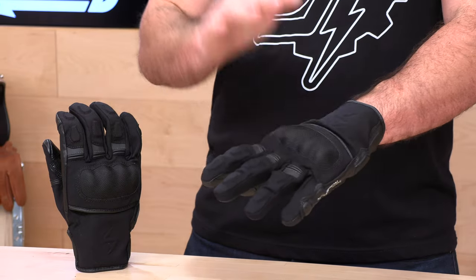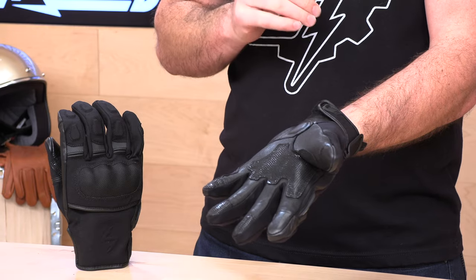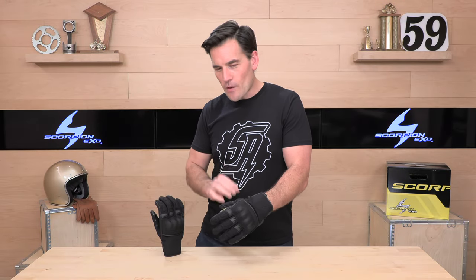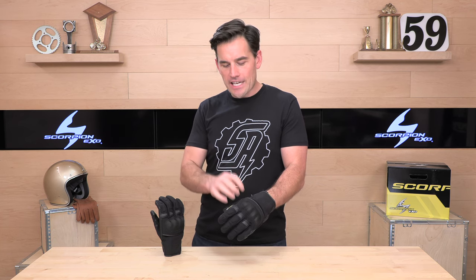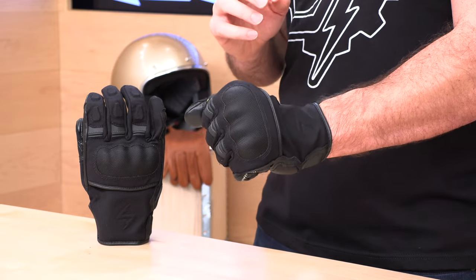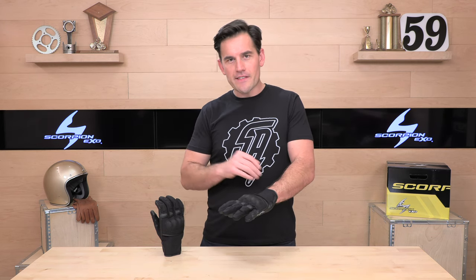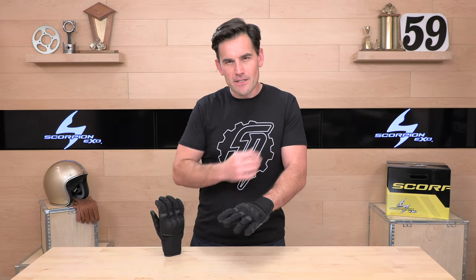Onwards — the Tempest. You have a nylon construction on the back of the hand with a goat hide palm construction. You have that Hypoor Weatherproof Liner, which is meant to keep the water out while letting the moisture inside the glove that your hand is generating escape — that's what waterproof membranes are all about. You're getting 60 grams of thinsulate insulation to keep you nice and warm, and you're getting a fair amount of protection on this glove. Most winter gloves don't have this sort of protection that the Tempest has, especially at this price point.